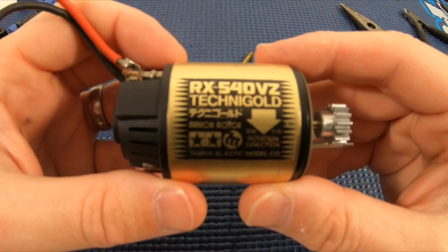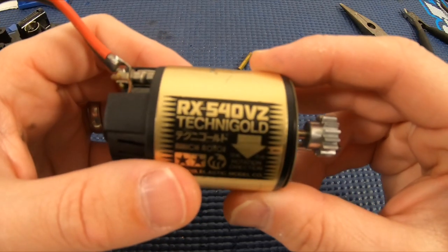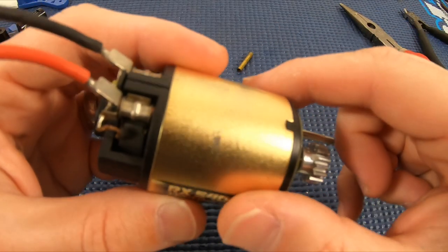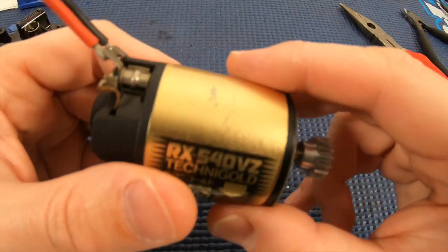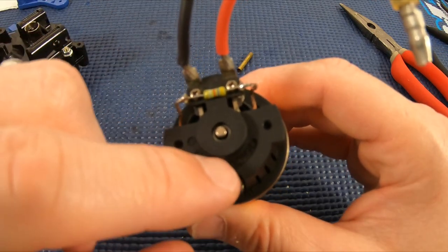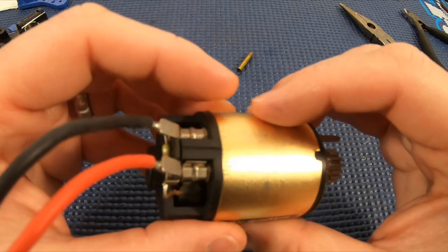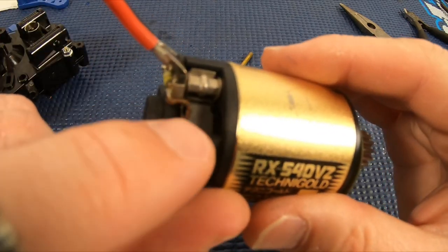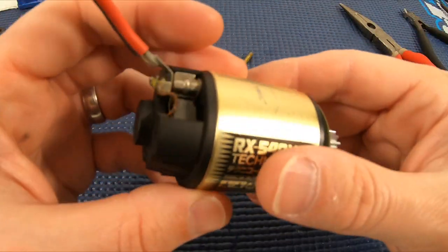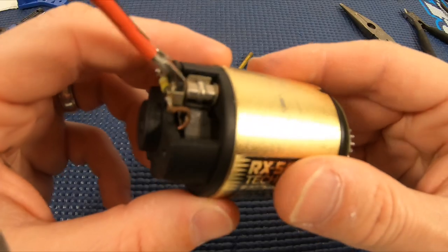Here is the Technigold motor that came with the Big Wig. I'd say it's in pretty good condition — there's a little scuffing here and there, but the rest of the motor is pretty clean. The end bell is very clean, the leads are fine, I don't have to do any re-soldering, and there's no rusting inside. Believe it or not, I get some motors that aesthetically look fine on the outside but when you look at the inner part it's rusted, and this one is not.